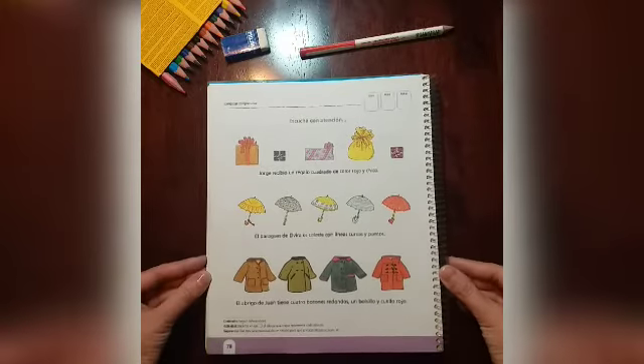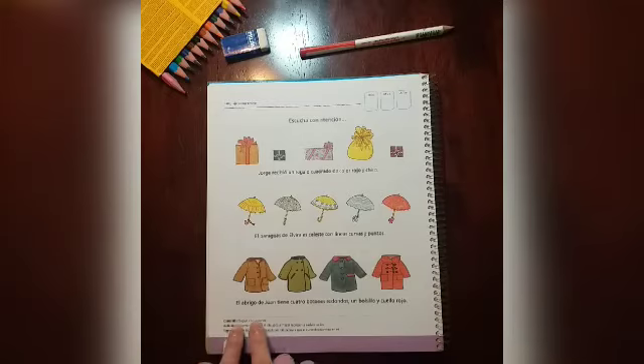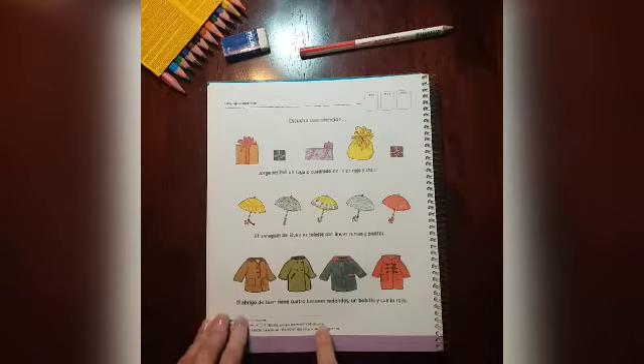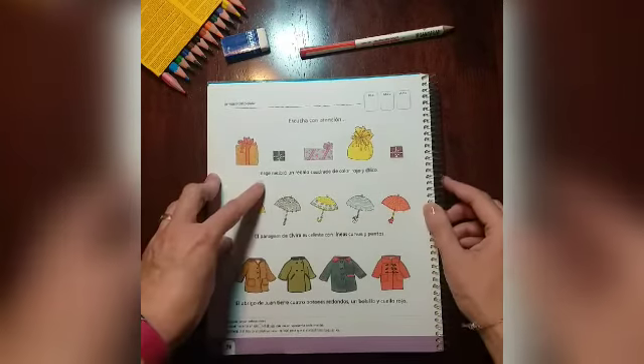Leemos las indicaciones que las encontramos en la parte inferior de la página. Vamos a seguir instrucciones y encerrar en un círculo el dibujo que mejor representa cada oración. Vamos a escuchar atentamente lo que dice la oración.